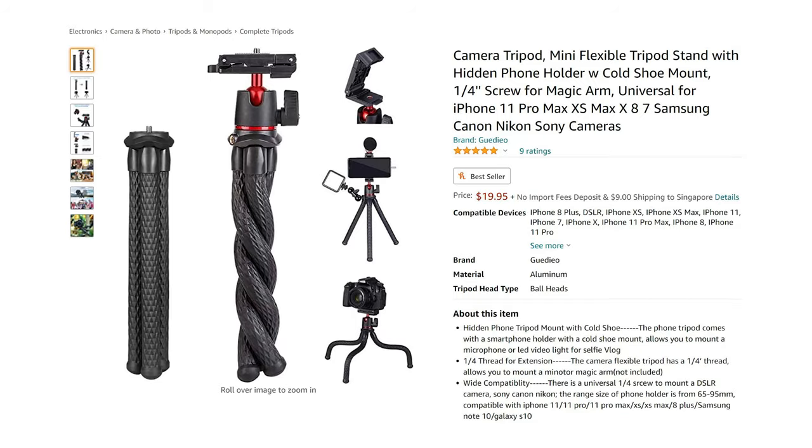How much does this MT-11 tripod cost? It costs only 20 USD. To put this into perspective, my memory card cover costs more than 20 USD, so there's hardly any reason not to get it.